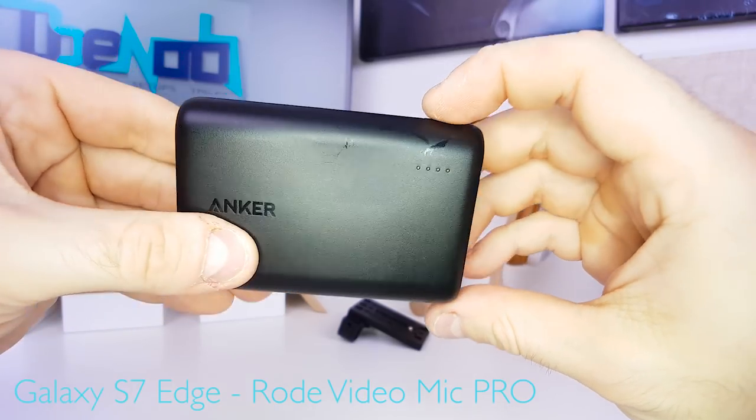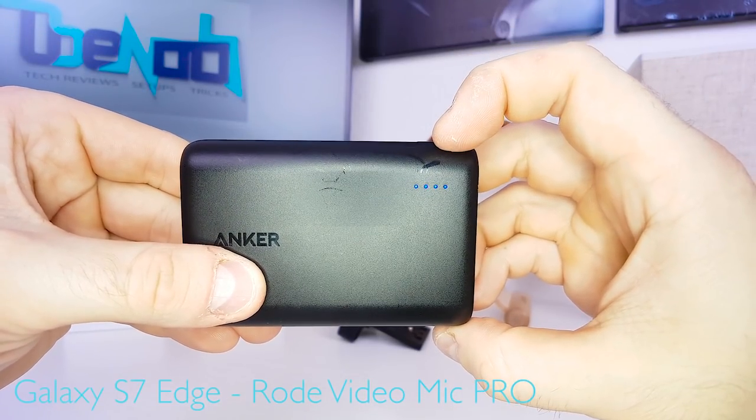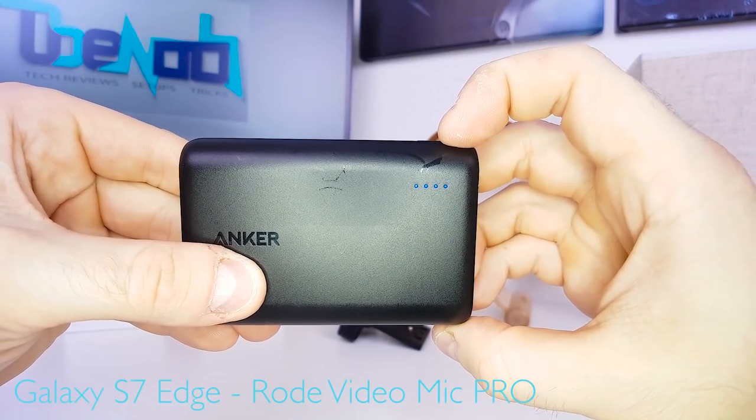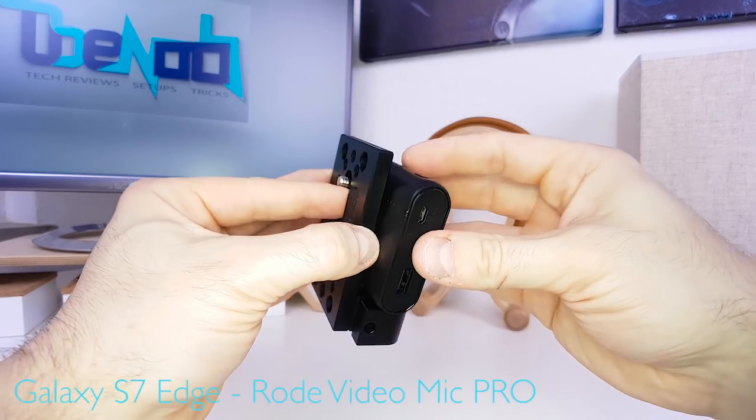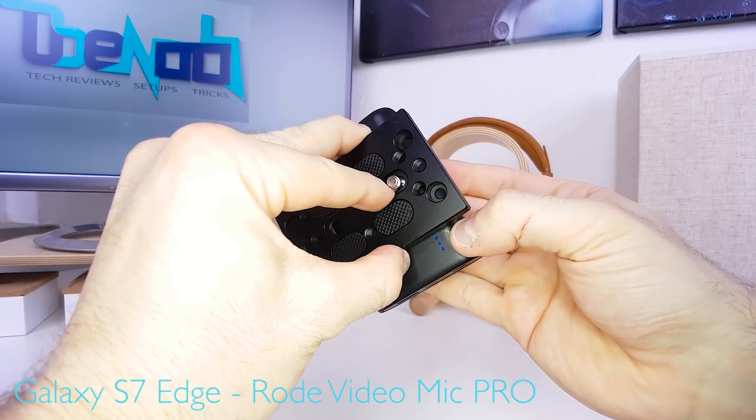The power core features a little button, and if you push it, the LED lights indicate how much charge is left in the power bank. You want to apply the power bank to the base plate exactly like this, so you can still push the button and see how much charge is left.